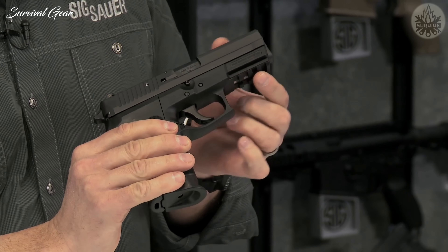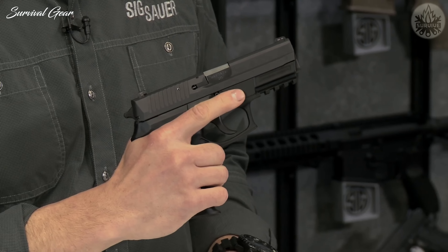They all have a rail up front, so you can mount a flashlight, a laser, or whatever accessories you'd like.